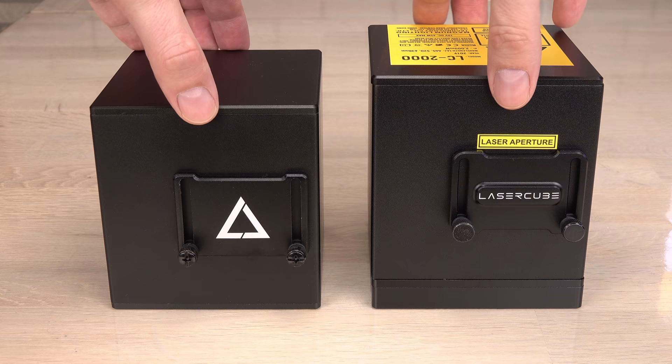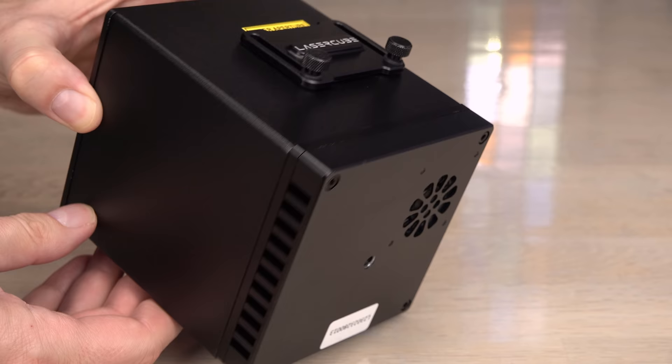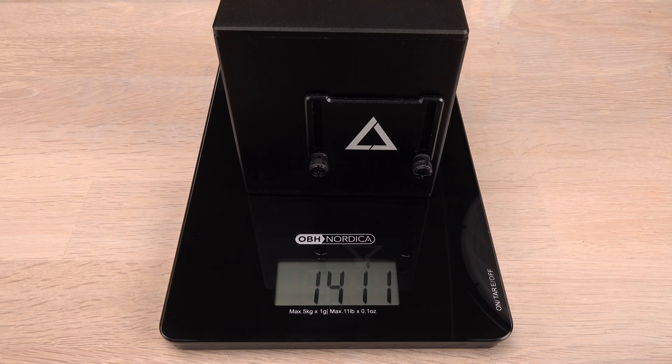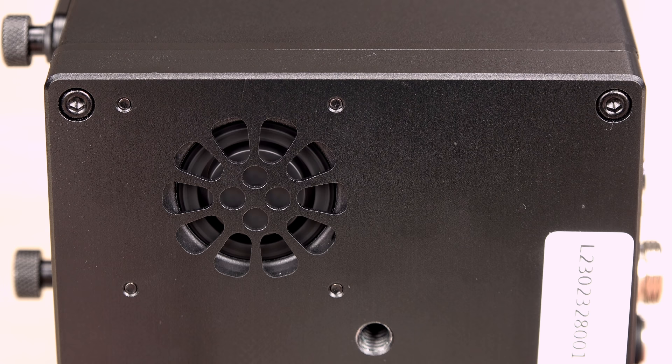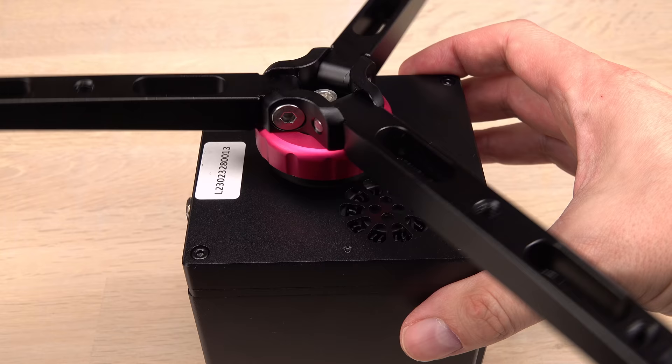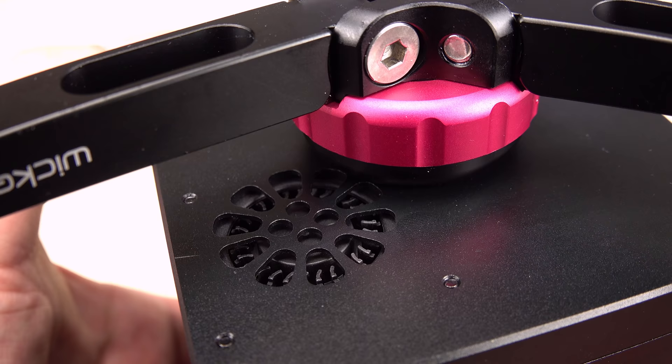The new version appears much bigger, but the difference is only a 1.3 cm heatsink and a small fan at the bottom. The actual laser enclosure is the same tiny 10 cm cube. The weight has increased by a quarter of a kilogram, so it still has that solid, cold, heavy metal feeling. I am not a big fan of small fans though — to move enough air they have to spin fast, making an intrusive high-pitched whine. But there's no room for a large diameter fan on such a small device.